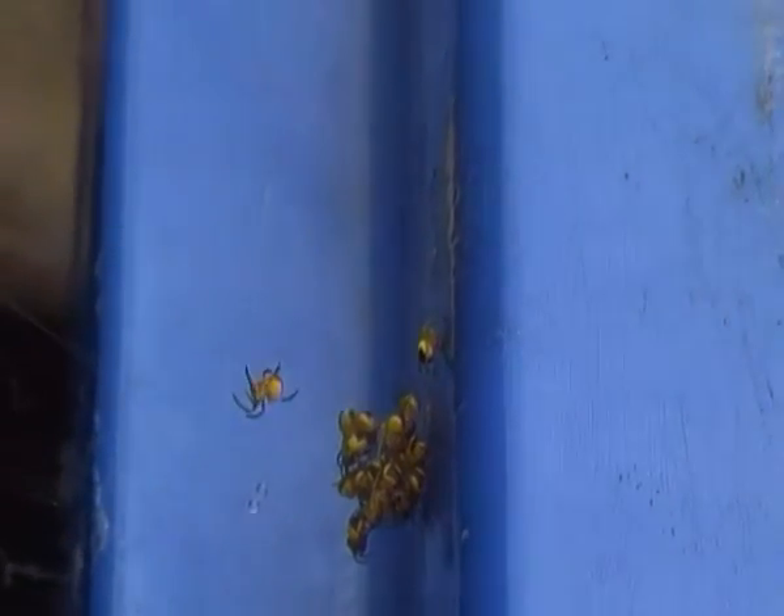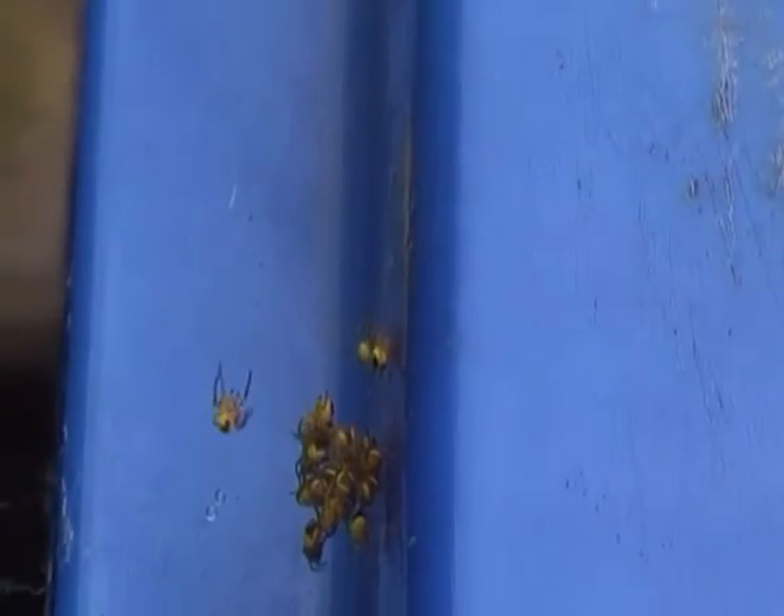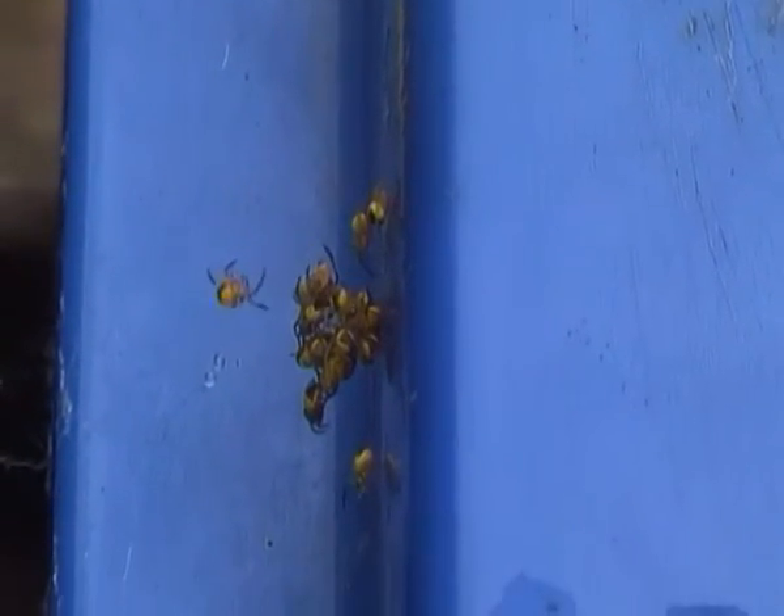Hello there. I'm just filming a small bunch of young European garden spiders here, just more or less huddled together. Though there is one that looks like it's going off on its own — it's just walking on a small piece of web.